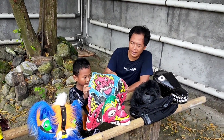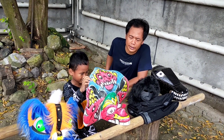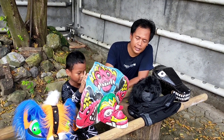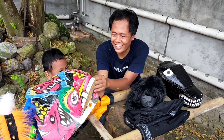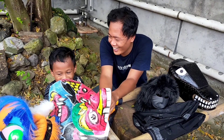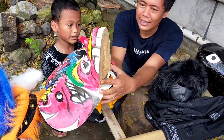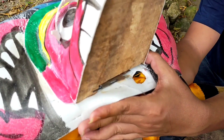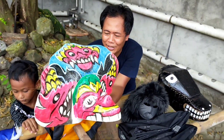Oh no, the bottom jaw of this one is missing, guys. This is the devil Barongan for Arya. The lower jaw is gone, so it can't chomp anymore. It's been gone for four years already, so it keeps losing now.